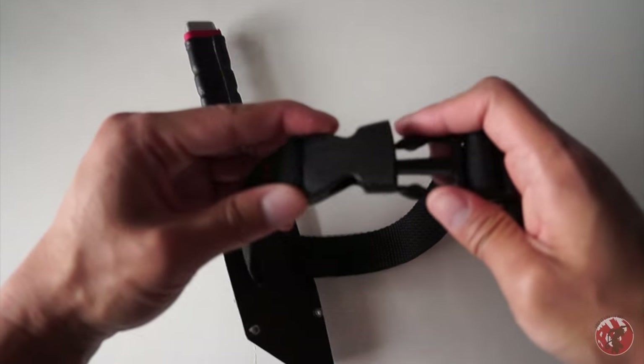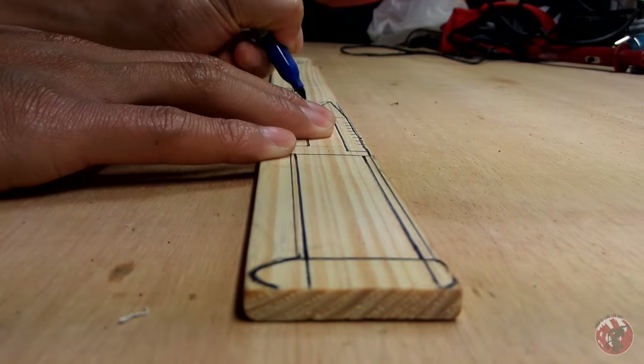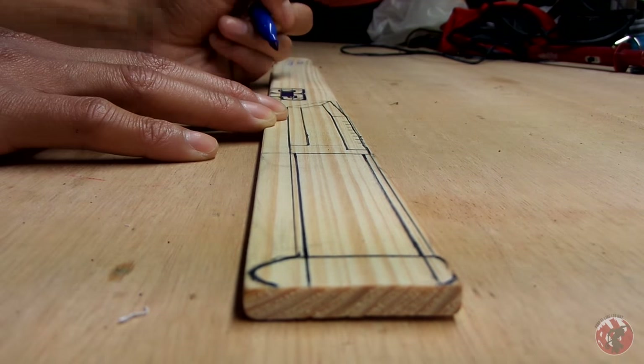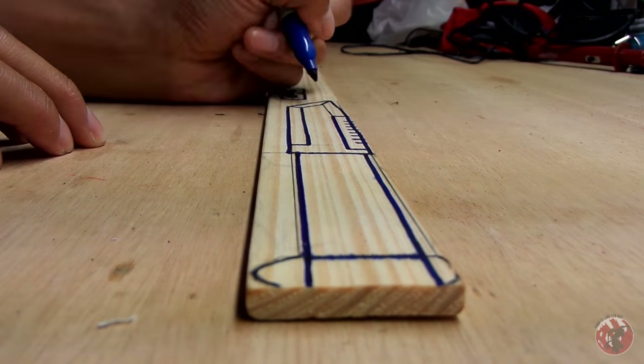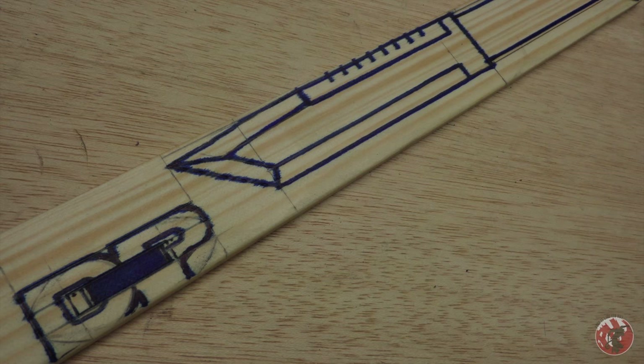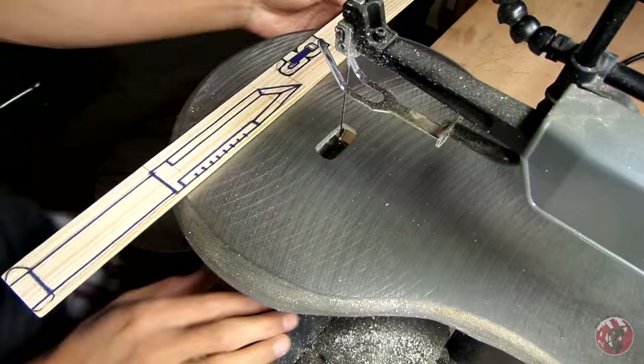Let's get started with some blueprints. These are the exact measurements I use for my knife. What you're going to want to do is get your hands on one of those big paint can stir sticks — the ones you have to buy, not the ones you can get for free. I like those because they have a great thickness and it was the cheapest piece of wood I could find. I'll have copies of these measurements down in the description box below, and I also made a version in centimeters for those of you who don't like inches.